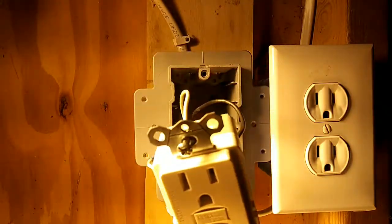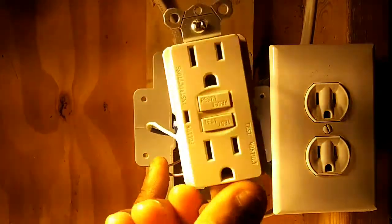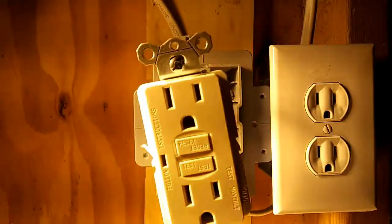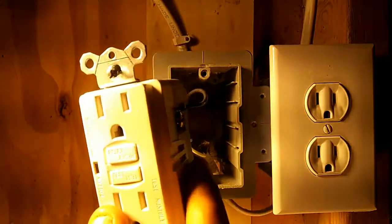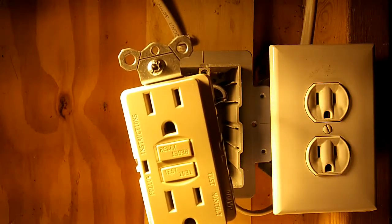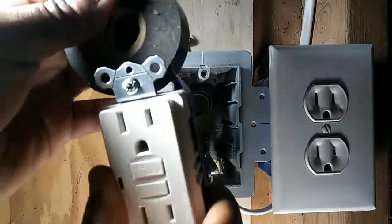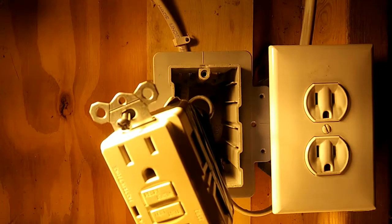One very important thing: this bare copper ground wire attached to the ground screw must not come in contact with the silver screws or the gold screws. If the bare copper wire contacts those screws, it will instantly trip the circuit breaker. To prevent that, I like to take tape and cover those screws. Like so. Now I'm ready to put my outlet in the box.